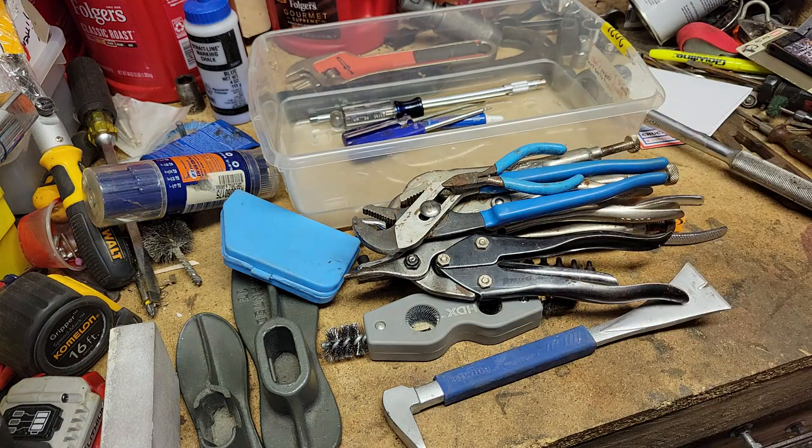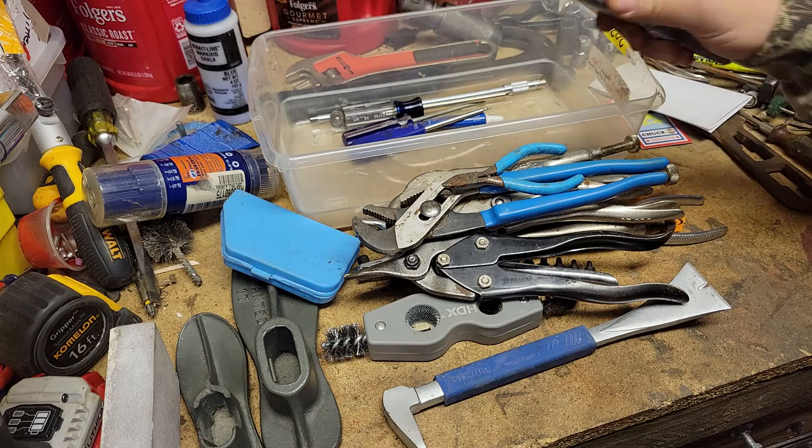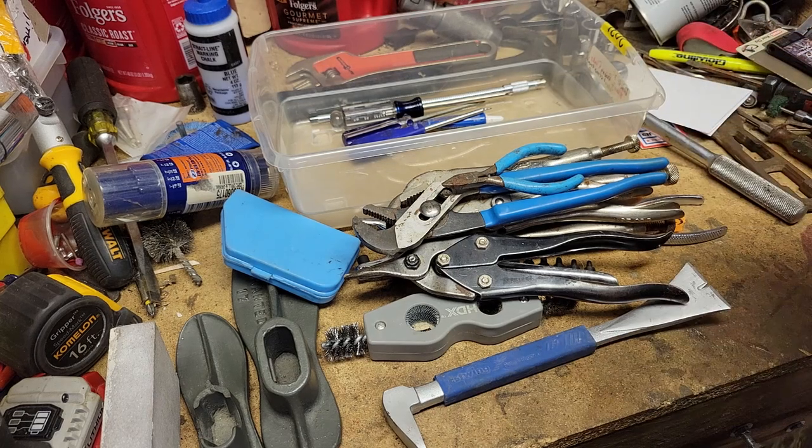So this is my latest and greatest tool haul. Everybody, hopefully you enjoyed that tool haul of some of the stuff I got. What do you think? Leave a comment below. I'm running through the numbers — for the whole lot I ended up paying eighteen dollars for everything. Let me know if you think that was too high or too low, and let me know what you liked about that stuff.